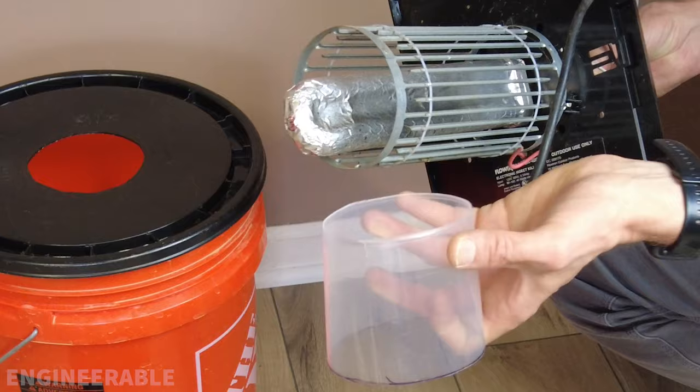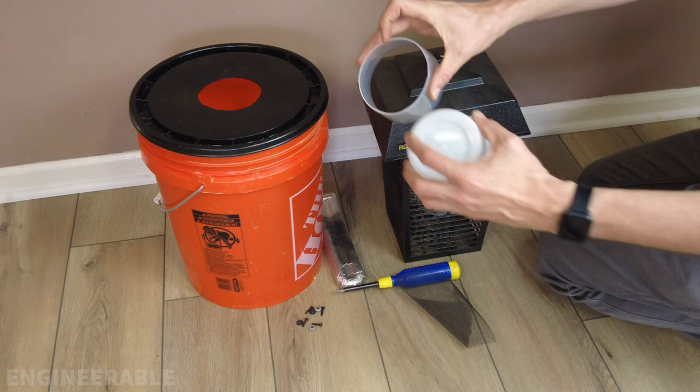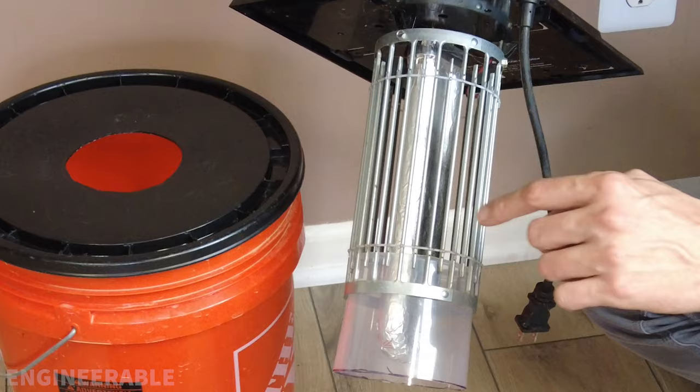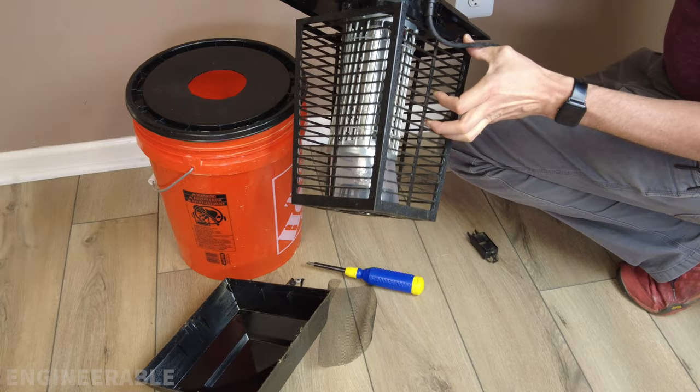This cut-up food container — like a yogurt container with the bottom cut off and part of the top trimmed — fits inside the zapper housing. It forces any mosquitoes searching for water to lay their eggs to pass past the grid, because they sense the smell of water coming up through it. The food container fits down inside, and the whole assembly sits on top of the bucket.